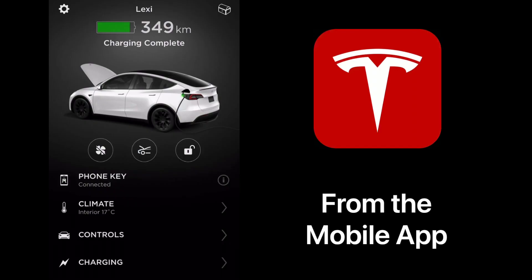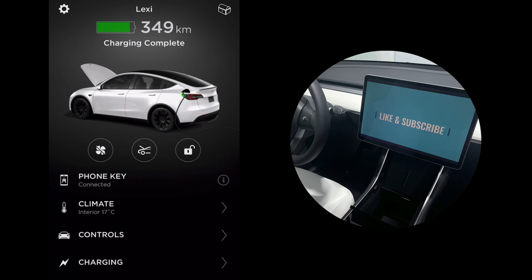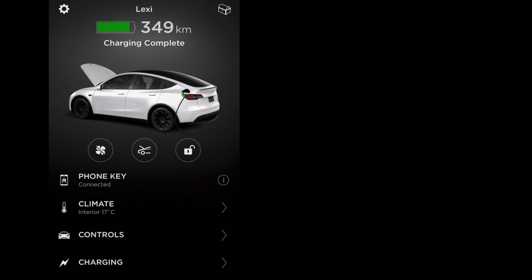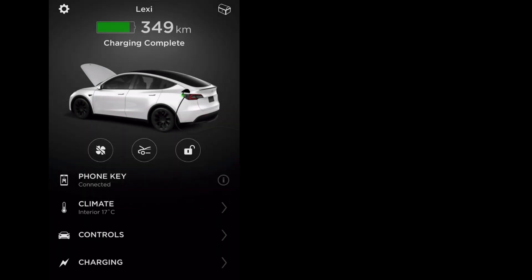Let's dive into the app and look at the controls. As you can see, under the image of the car are three icons. The first is the fan icon, which starts and stops your climate — you can set the heat or AC. The next one is basically opening up your frunk, the front trunk. And then lastly is lock and unlock all doors. If I click on the frunk icon, it'll ask if you want to open your frunk remotely. In this case I'm going to say no, as my frunk is already open.